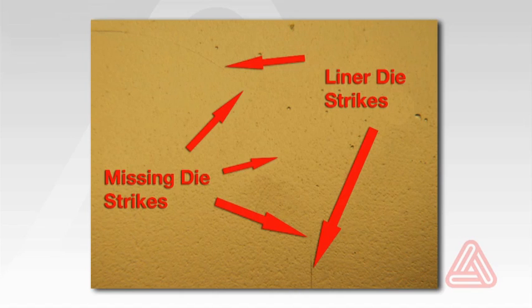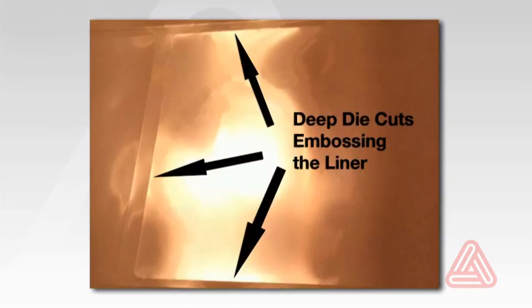In addition to looking for gaps, also inspect the imprint to make sure that the die pressure wasn't so great as to emboss the liner. Adhesive can flow into these deep die cuts and prevent the label from dispensing properly.